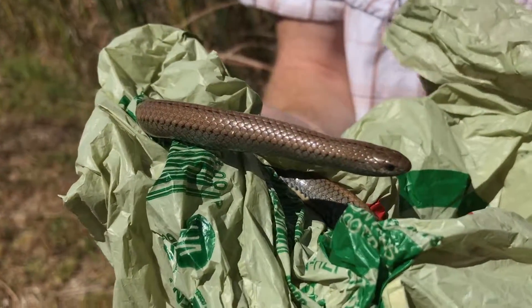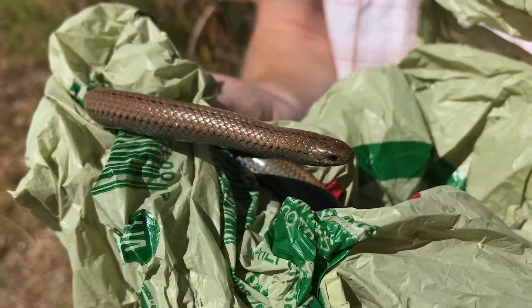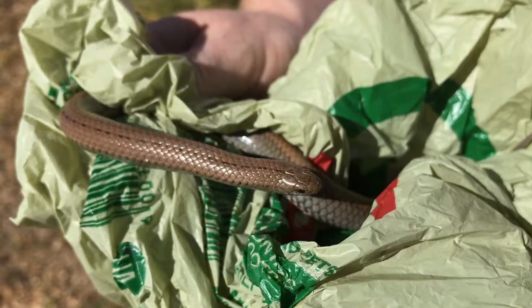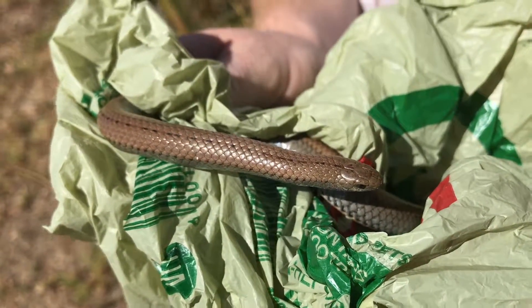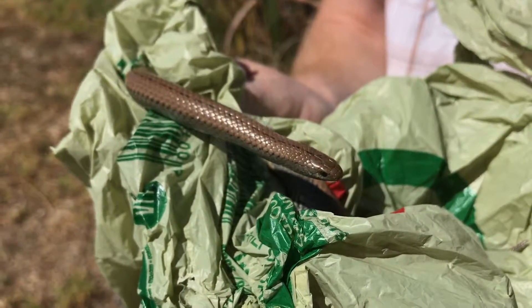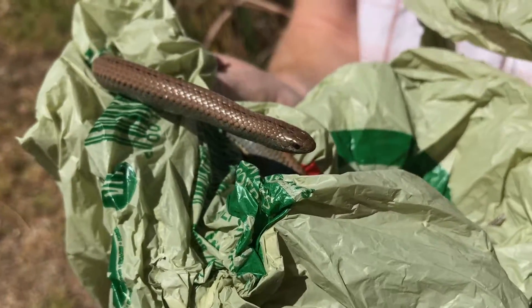This slug eater is not venomous, but it does give off a very strong musk — a very strong smell — if it gets scared. It actually started doing that just now, and that's why we're holding it with a plastic bag. I got some of it on my hands with a previous slug eater and it took about two days to get it off.